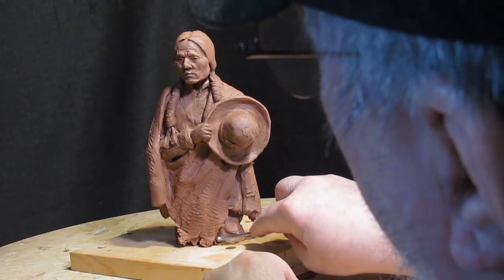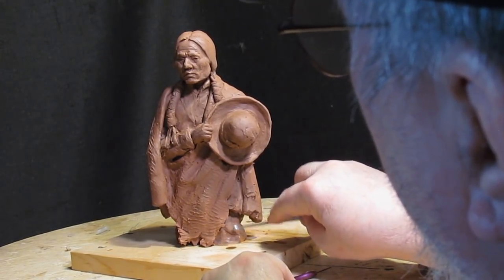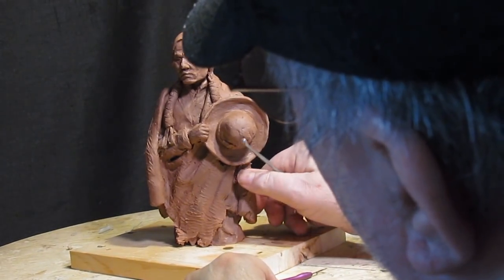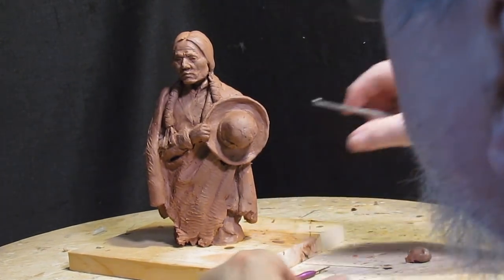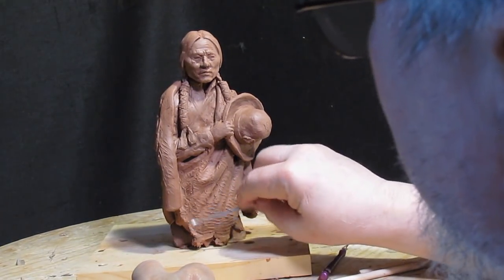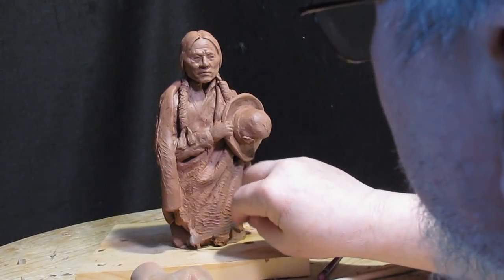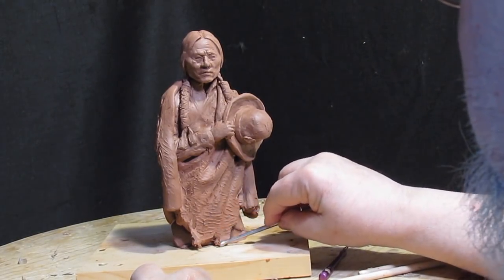I really like this — it's a terracotta colored clay. I've got more of it, but I just don't know where it is. I packed it away and haven't unpacked the box yet that had it in it. I'll find it eventually.